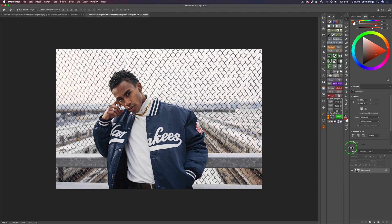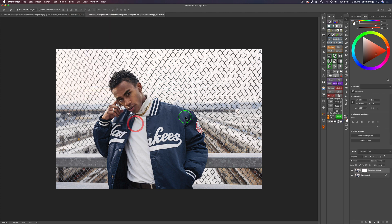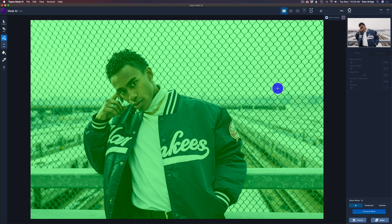We're starting out here in Photoshop. I don't have to duplicate the background layer because I have Mask AI set up to duplicate it for me. So all we need to do is come up to Filter and launch Topaz Mask AI, and we'll get started on this challenging sky replacement.